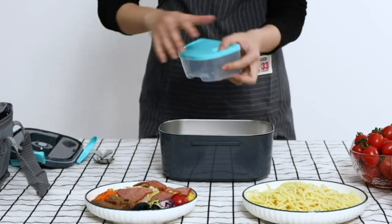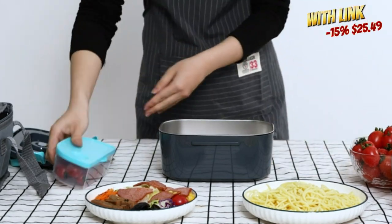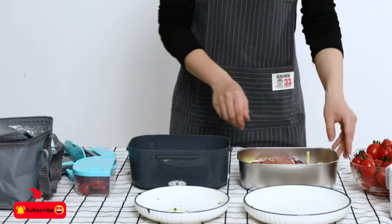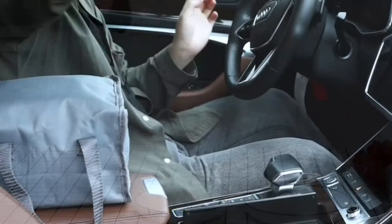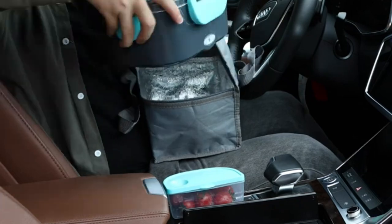It's not only a lunchbox, but also a heating box. Our electric heating lunchbox is upgraded from 60 watts to 80 watts, using PTC constant temperature heating, low heat consumption cycle, and safer to use.